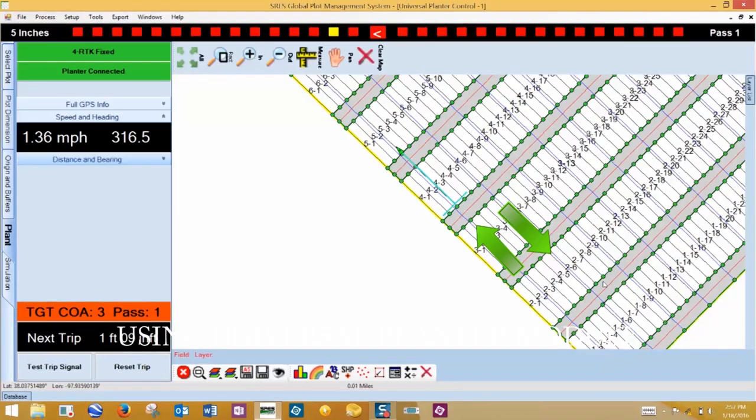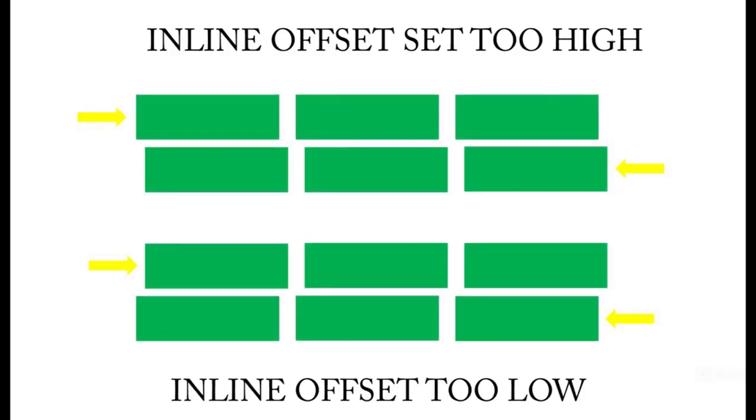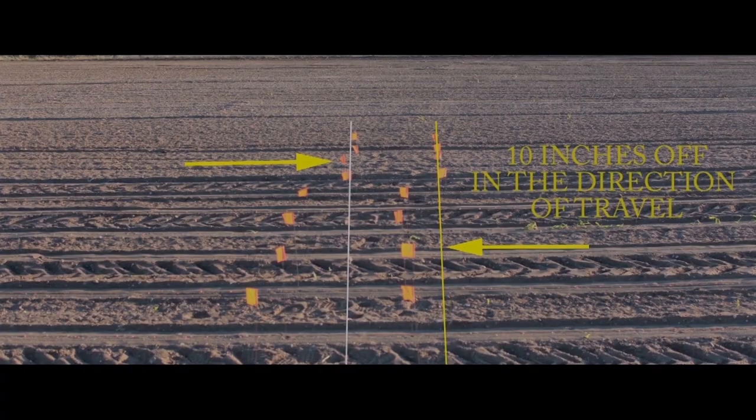With the planter set at its shallowest depth, plant several ranges in one direction and then several ranges in the opposite direction. Flag the alleys and measure the difference from pass to pass. If the inline offset is set too high, plots will appear offset one way; if too low, the other. To adjust, increase or decrease the inline offset by half the measured distance. For example, if the inline offset is too low, increase it by 5 inches and run the test again. This test may need to be repeated several times when changing planting speed.